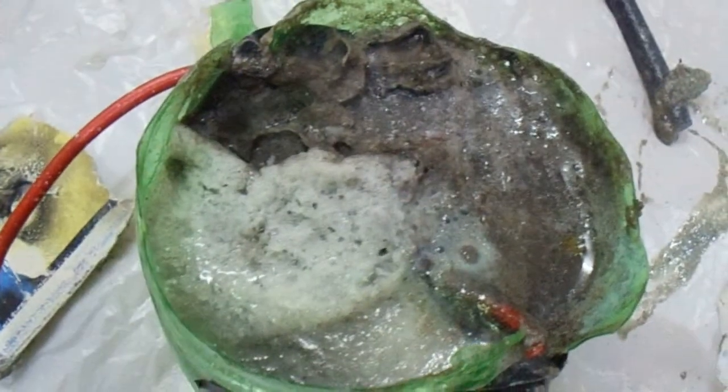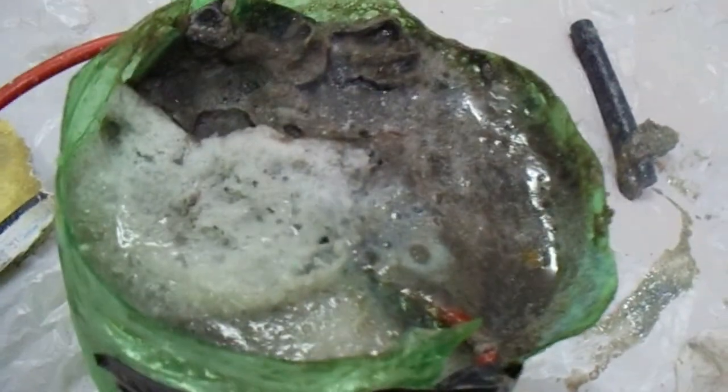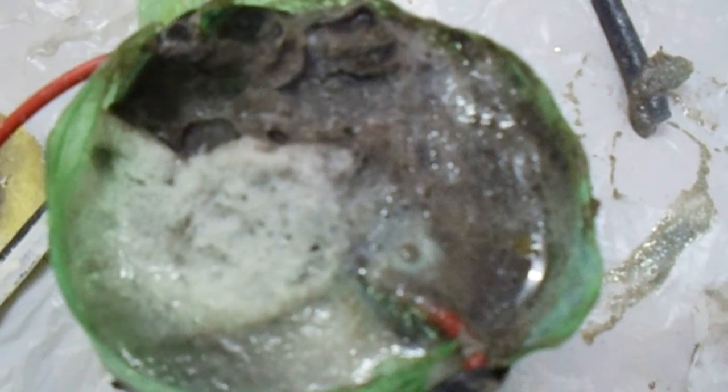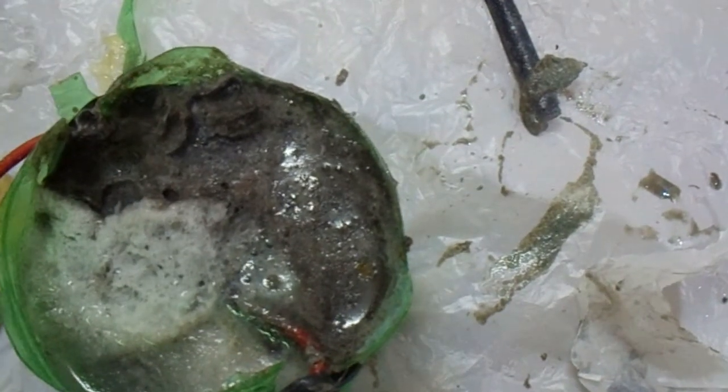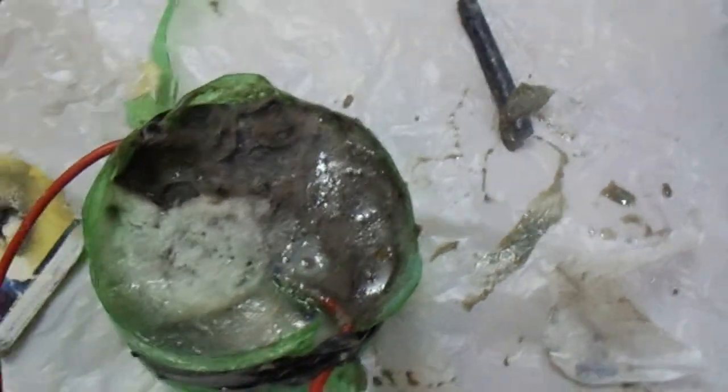We are going to check whether it is sodium hydroxide or not. Some of the sodium chloride is still there which has not reacted yet. This whitish thing is sodium hydroxide, and the blackish layer that has formed is because of these electrodes — they contain carbon. This is a turmeric indicator.